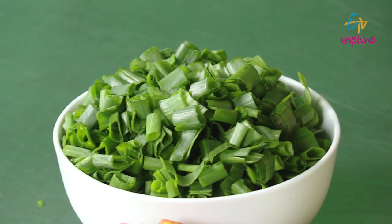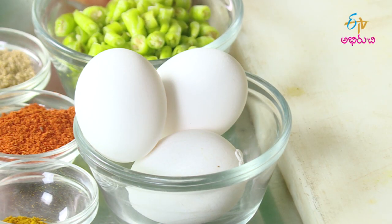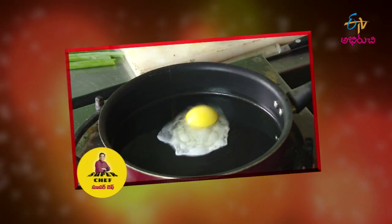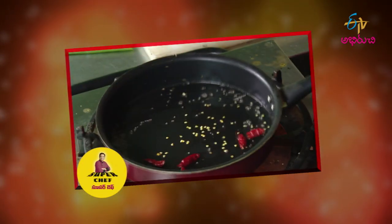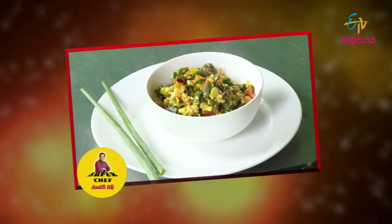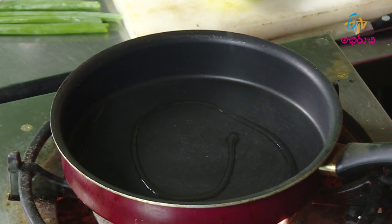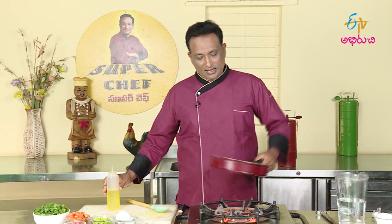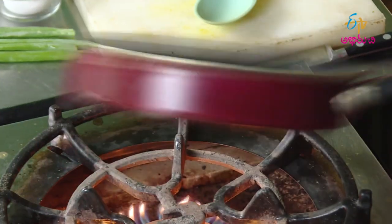we are going to eat tomato. The protein rich is our ideal protein. We are going to eat fried egg. Then we are going to eat grilled cheese like this. We are going to eat at the table.